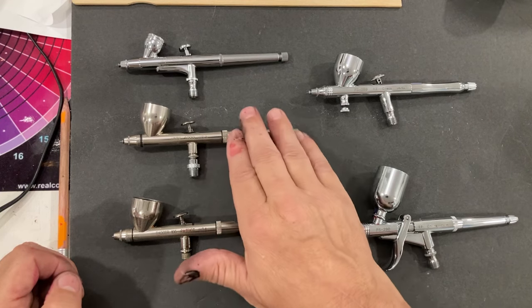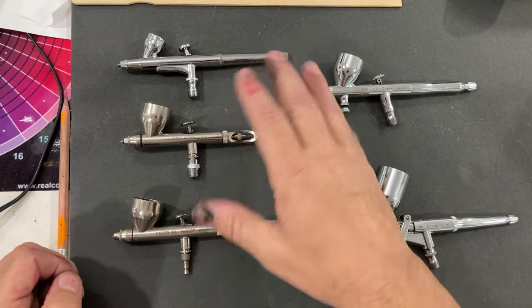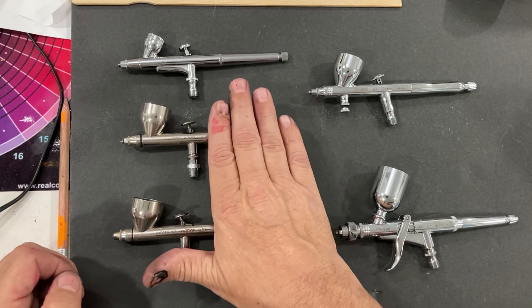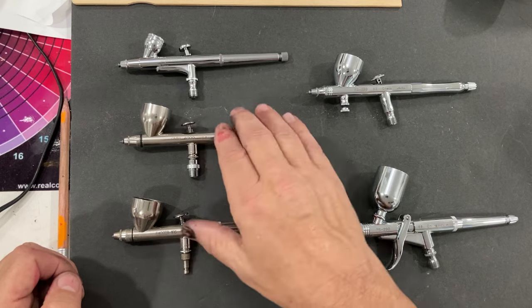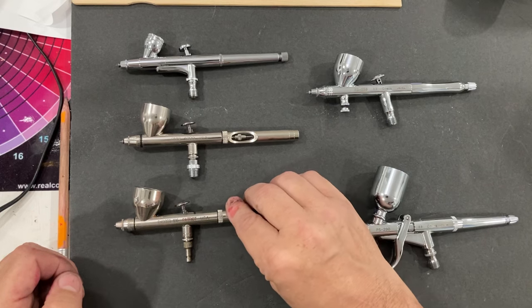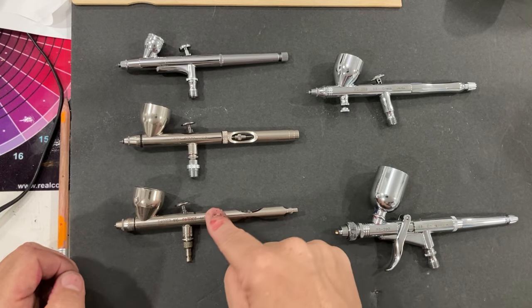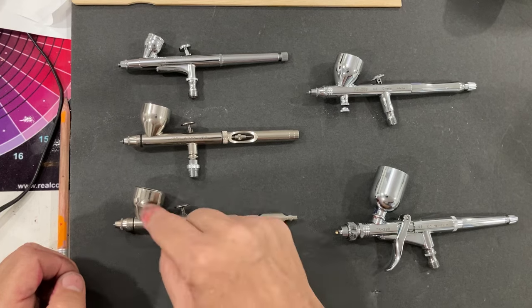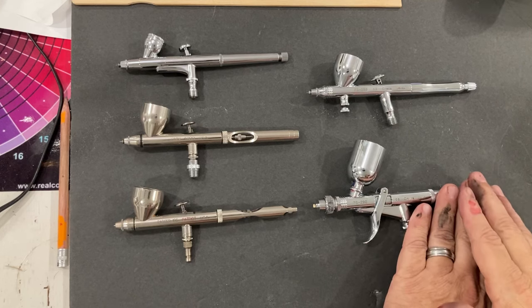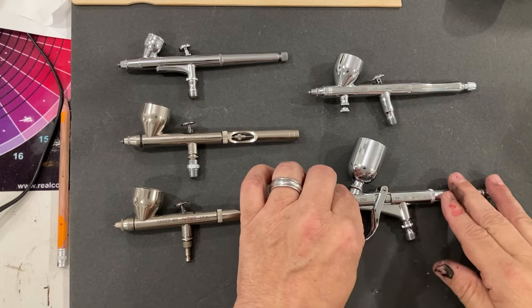The Badger 105 Patriot and the Badger Omni 24000 can both be found in the low $90 range in the United States — currently the only Badger airbrushes regularly under the $100 price point without a special sale. You can also get the Patriot Aero, which is the same as the regular Patriot just with a different cup. The GSI Creos PS290 has been regularly in the mid-$90 range.